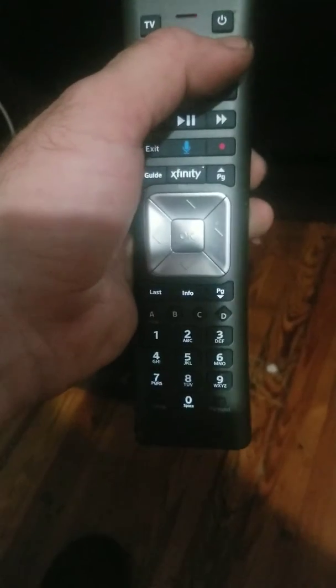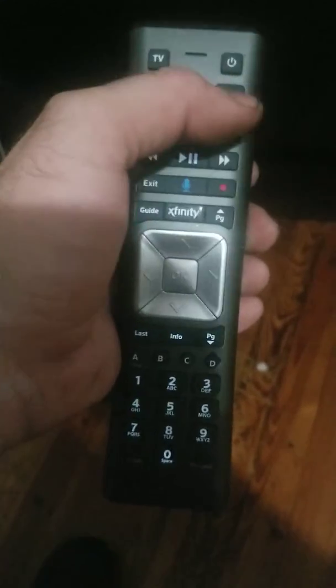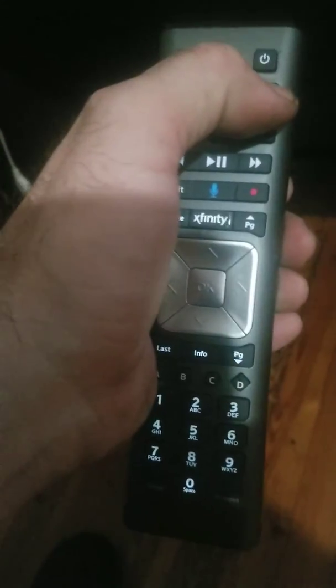Go through it slowly, because if you go too fast and you hit this button while it's red as you're hitting it — oh, there it went off, I accidentally hit it again. If you try to hit power, nothing's going to happen. Go through it slow.